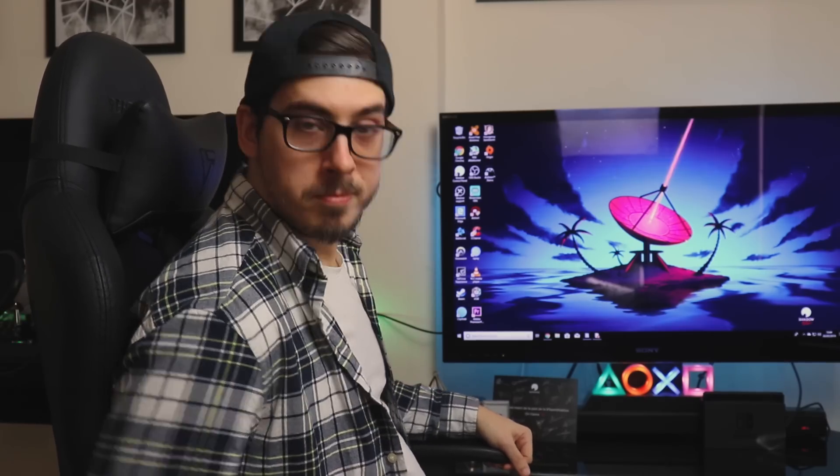So in the last video, we unboxed and had a look at the brand new Shadow Ghost. And one of the new features of the Shadow Ghost compared to the previous Shadow Box is it's now brand new Bluetooth connectivity, which now means that you can use PlayStation controllers, Xbox controllers, and third-party controllers and almost use the Shadow Ghost as a console.